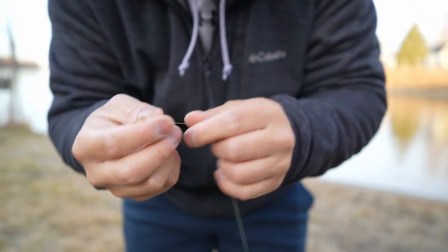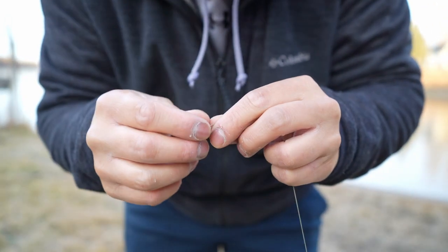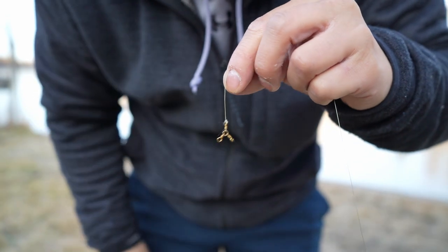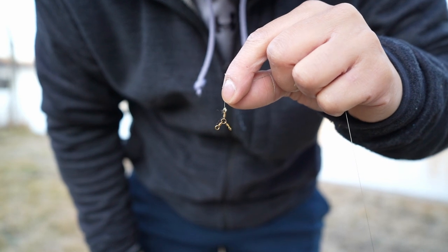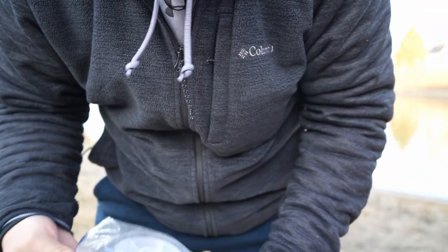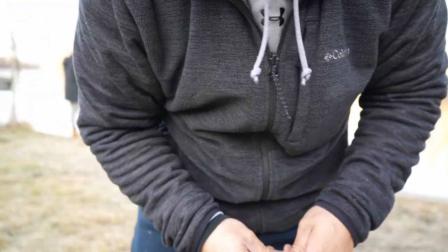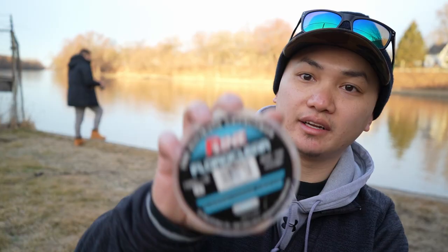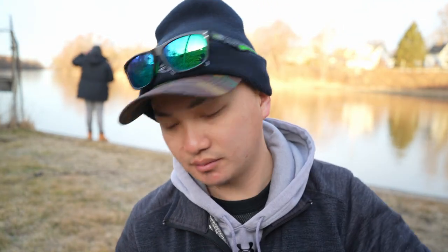Maybe I should stand up so you can use my shirt as a background. Oh yeah, much better. That's a two-way swivel. Now depending on your preference you can use six pound test or eight pound test, it doesn't really matter honestly. I like six pounds — I use P-Line, C-Guard, whatever. It doesn't really matter.